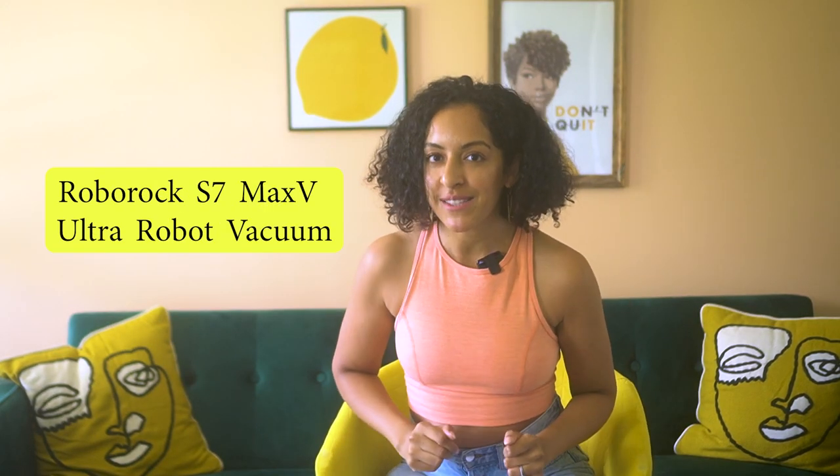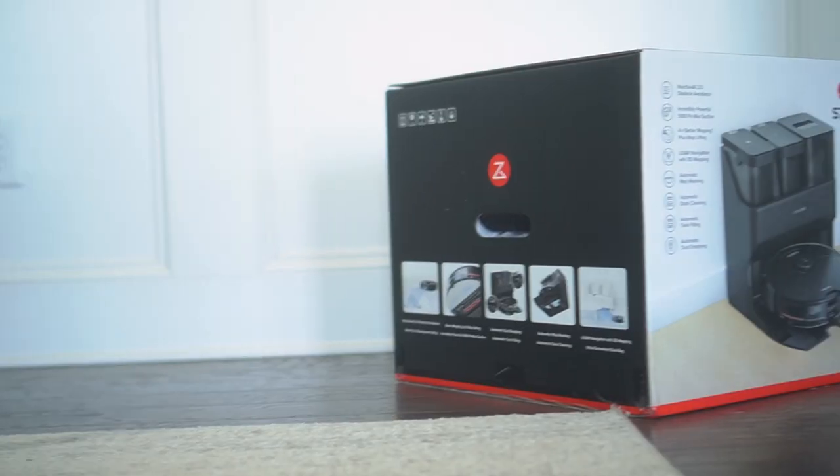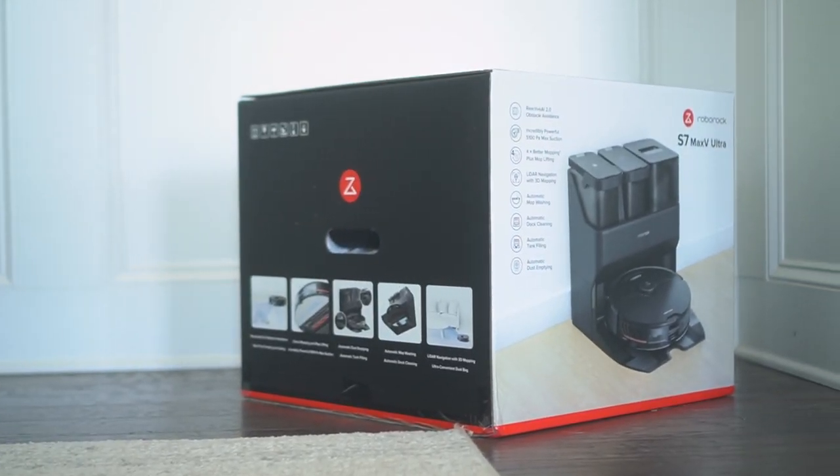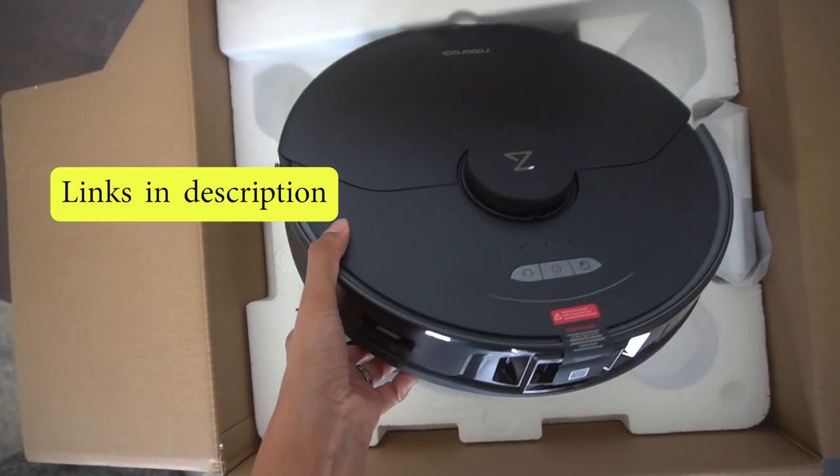Today we are diving into the Roborock S7 Max V Ultra. It is unlike any robot vacuum cleaner I've ever seen. Like, robot vacuum cleaners are nothing new at this point. I got my first one back in 2016 when we got married — it was on our registry, we still have it — but robot vacuums have come a long way since then. My little old school robot vacuum cleaner is light years behind the Roborock S7 Max Ultra. The links to this thing are down below in the description.